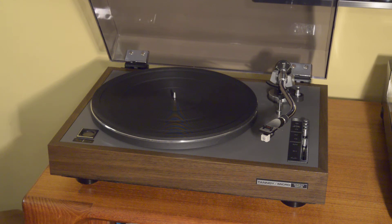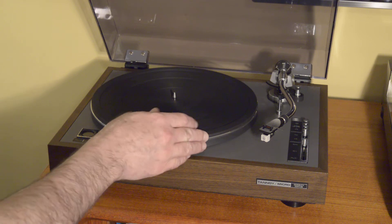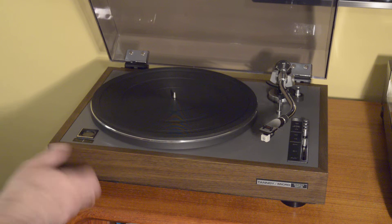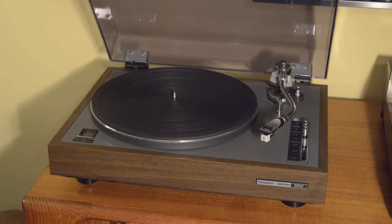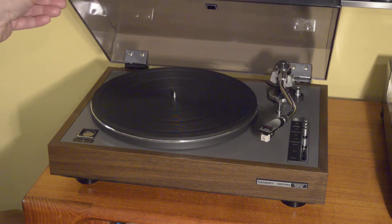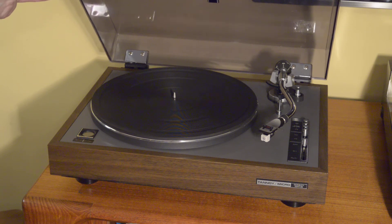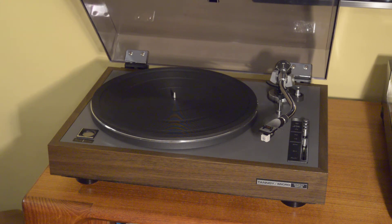It weighs about 18 pounds — not super heavy, but fairly compact and solid for its size. The mat is supple and the feet are excellent: very soft and resilient, providing good isolation. The cover is in very good shape with no cracks. I did polish it, and while there are a couple of light scratches and some flex in the finish, it presents really well overall. The metal hinges are large, robust, and solid — typical of this level of turntable from the mid-70s.